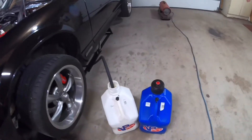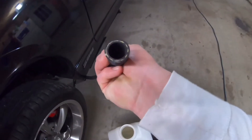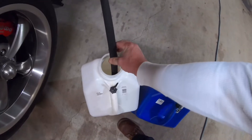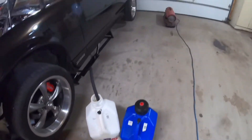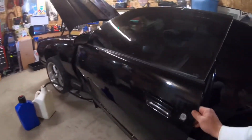I got everything set up. This is actually the leftover fuel line that I had left over — 5/8ths, or 10AN, whatever you want to call it. I'm going to go ahead, we're going to turn the key on, the relay will kick on, but I got the power to the pump shut off, so nothing should come out of the hose. And there goes the relay kicking off.